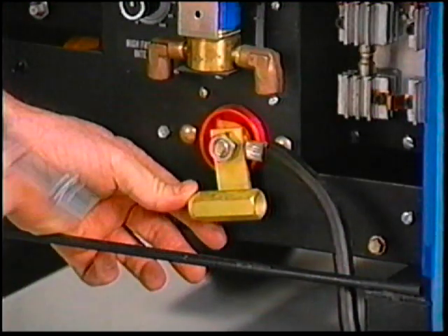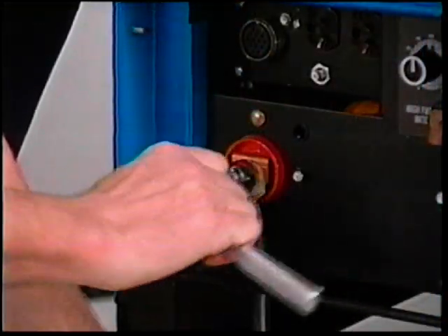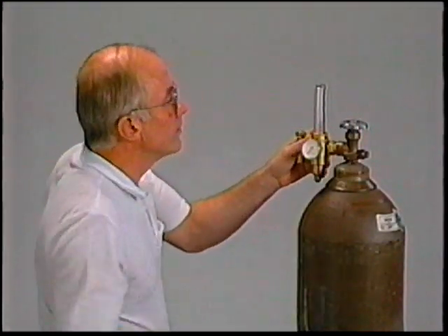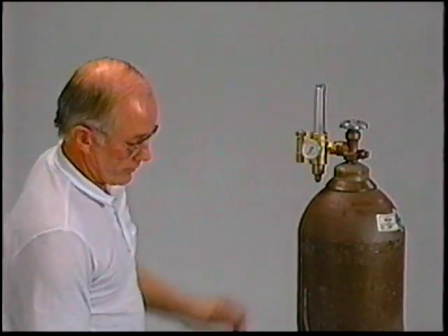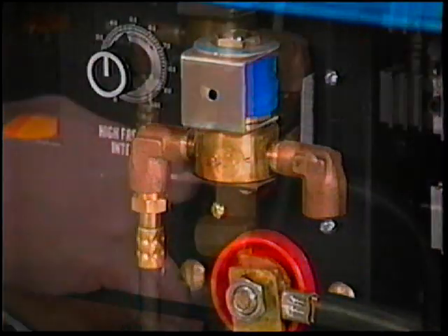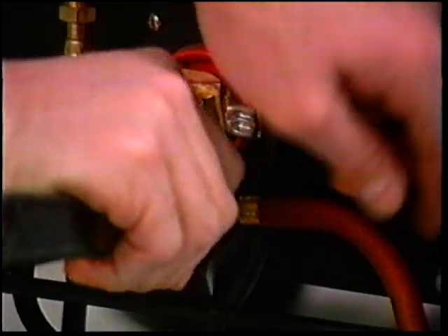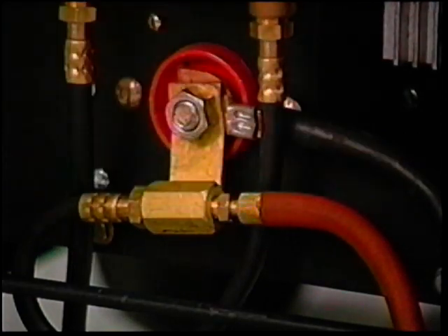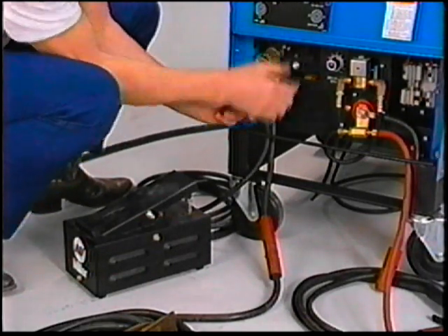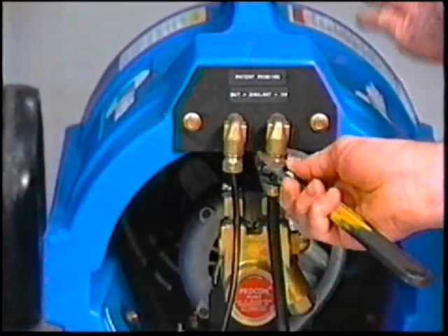In review, the steps in setting up a TIG system are: connect the TIG block to the electrode terminal and the work cable to the work terminal. Then make shielding gas connections — first the regulator flow meter was installed, and a hose connected from it to the gas solenoid on the machine. A short hose was then run between the gas solenoid and the TIG block, the TIG torch connected to the TIG block, the remote control was connected, and the system was checked. When a water cooled torch is used, the water recirculator and associated hoses are connected.